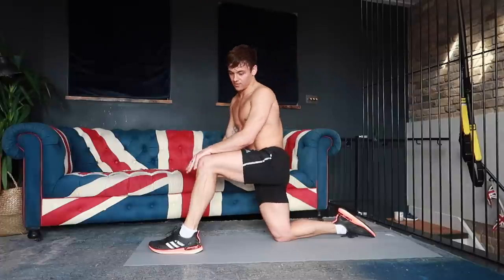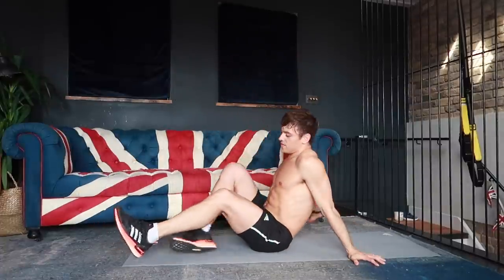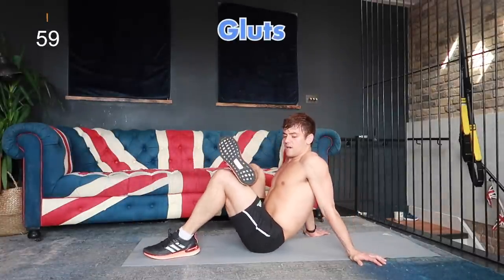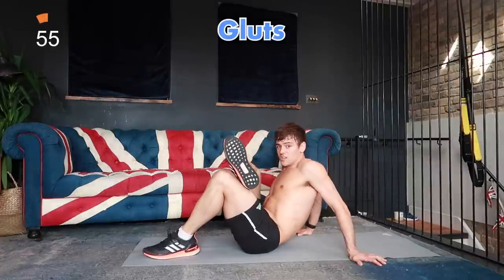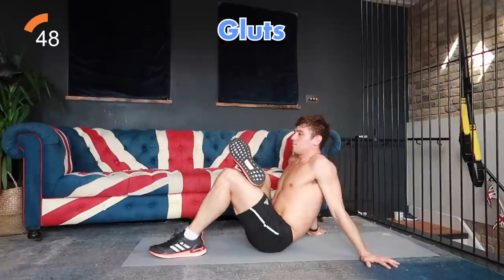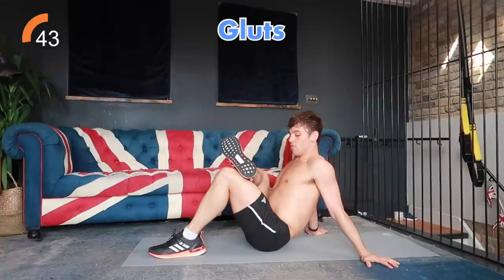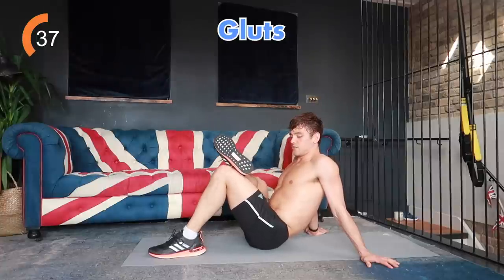The next thing we're going to do is a glute stretch. We're going to be in this position and switch one leg on top of the other. If you find this is a bit too difficult to get into, you can lay down, put your hands through like this, and you'll feel the stretch in your glutes. It really depends on how much flexibility you have. We're just going to hold here for 30 seconds each leg, breathing in and out, taking as much time as you need to get into a comfortable position.